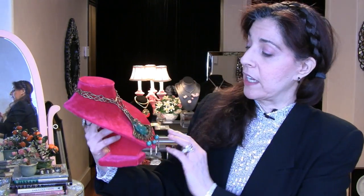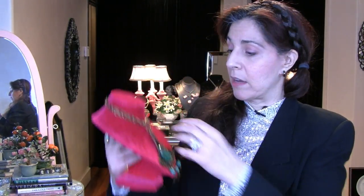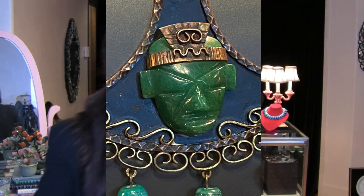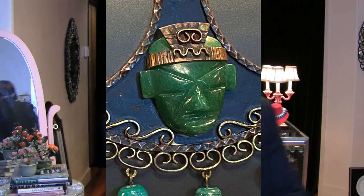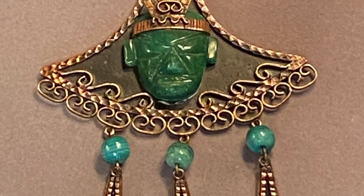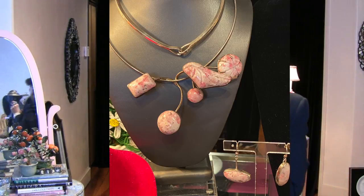Then we have this — circa 1950, jade and copper, made in Mexico. This is a really fine example of the modernist style, which was heavily influenced by the Mayans and the Mexicans. You can see the length of the chain. I could just see this with caftan dresses or those floral summer dresses. This is actually two pieces.